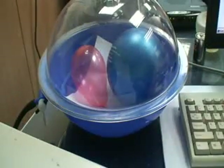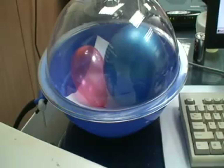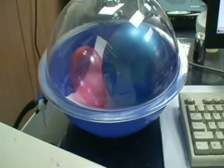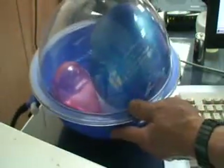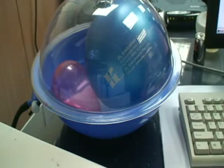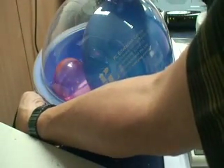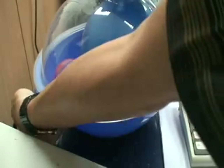Is the balloon becoming bigger and bigger? Only the blue balloon becomes bigger and bigger. Let's see whether we can see the logo there — turn it around, PR logo there. Let's stop extracting air for a while and see.